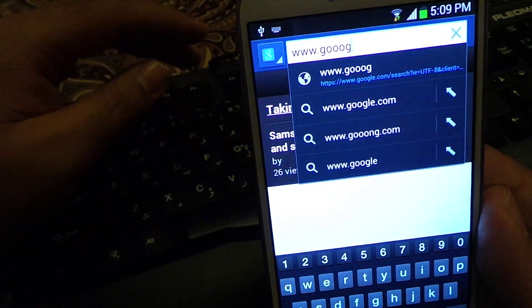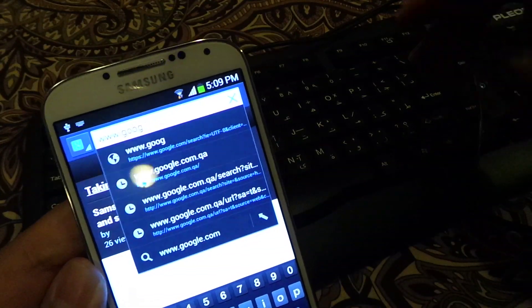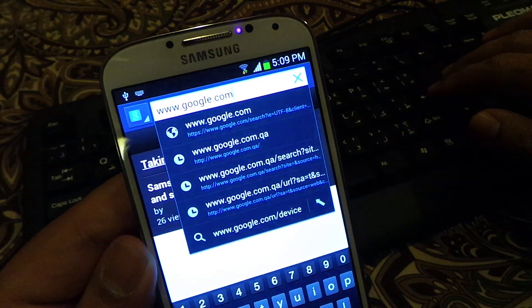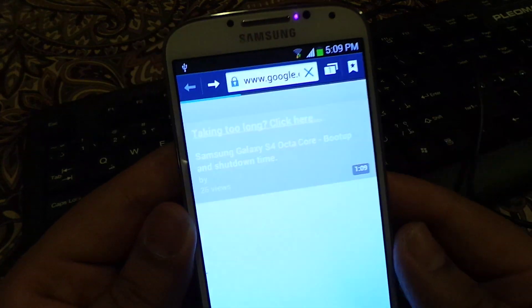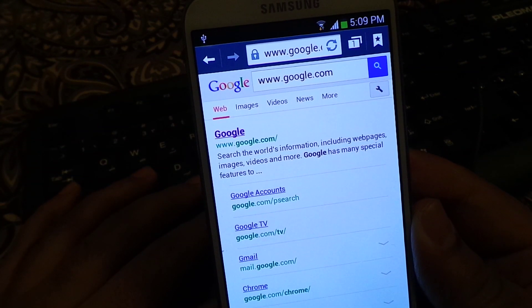Let's go to Google. I'm doing everything at the same time — trying to type, trying to make a video, trying to watch everything. But as you can see, the keyboard is working fine, no problem whatsoever.